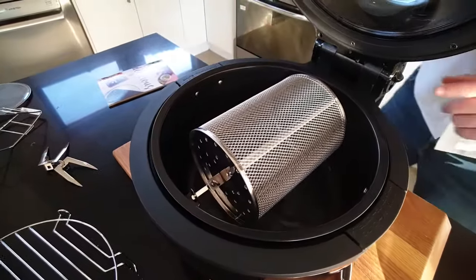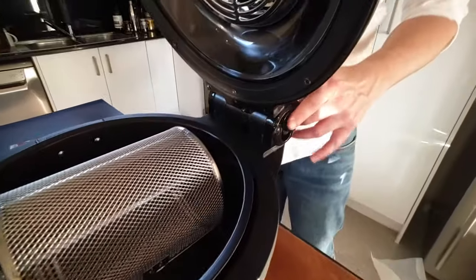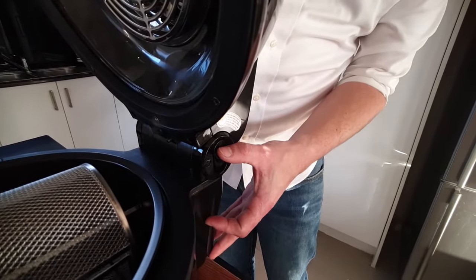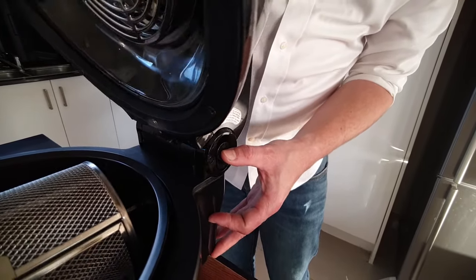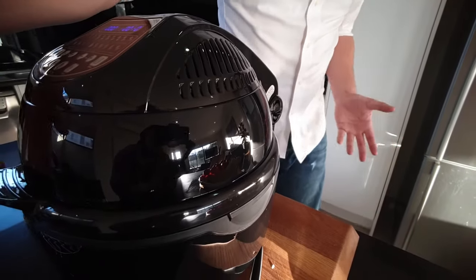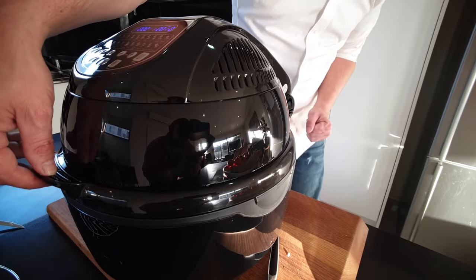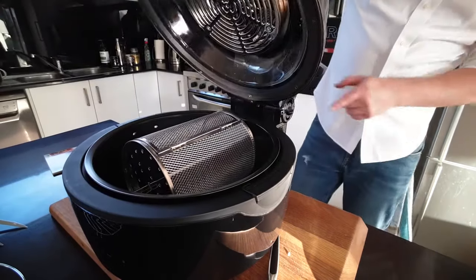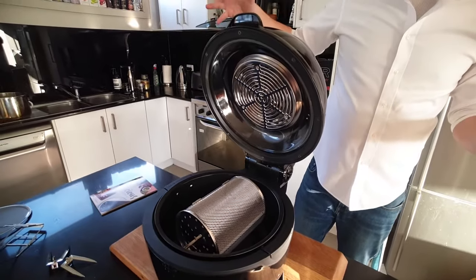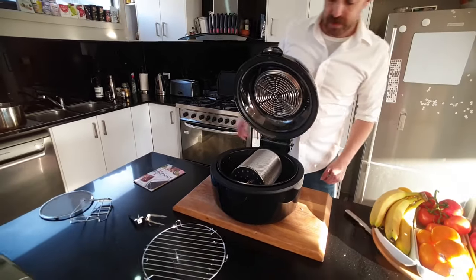Now while we have you up a little bit closer, this is a good space to show you that over here on this side we have our little safety latch. Before you put the lid down, press that down gently and that will allow the lid to pop down. As you come back up to check on your food — although you do have the see-through window there — as you pull that up, that little latch will catch, meaning I don't have to hold the lid as it's sitting up. So that makes our life really easy as well.